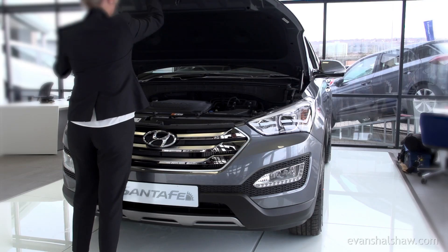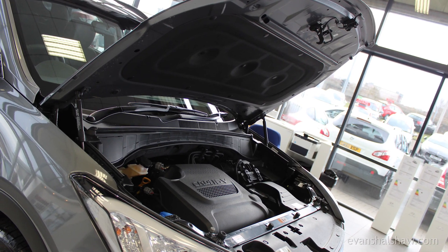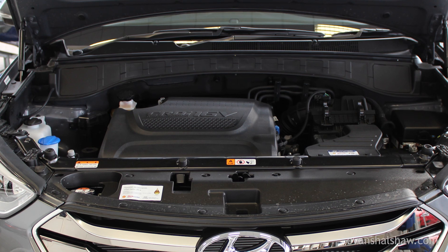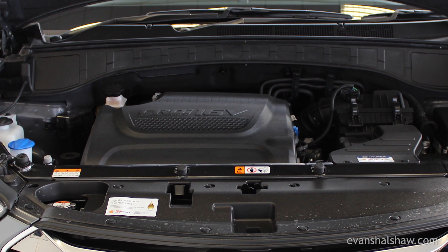The Hyundai Santa Fe comes with one engine option — a 2.2 diesel. It provides a powerful 197 brake horsepower while also offering 46.3 miles per gallon combined.